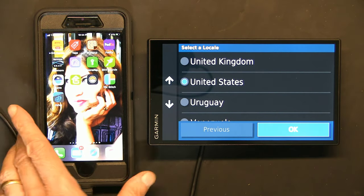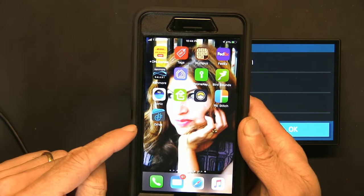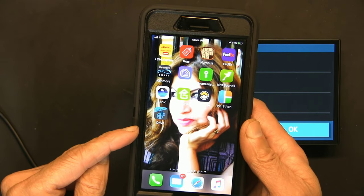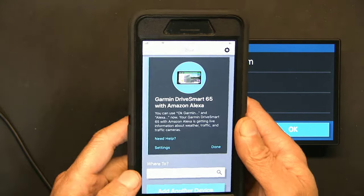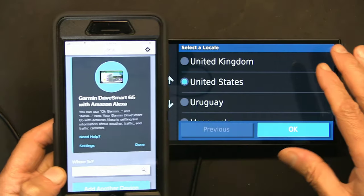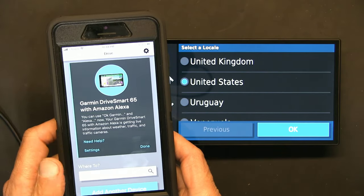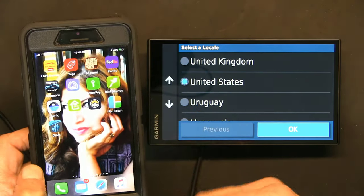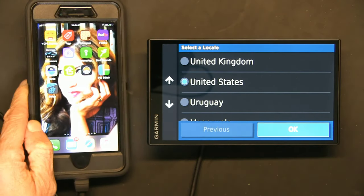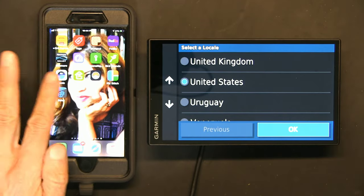I successfully installed the Garmin Drive app and logged in with my Garmin account — if you don't have one, you need to create one. This app will sync with your GPS for weather updates, traffic condition updates, and all kinds of cool stuff including points of interest, guidance, road closures — the possibilities are limitless.